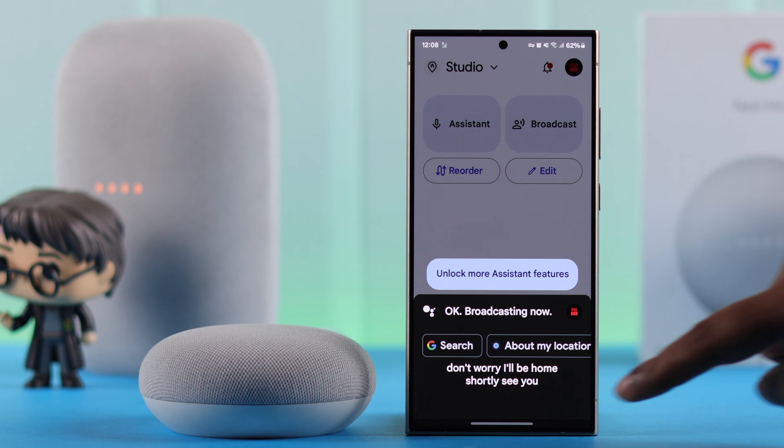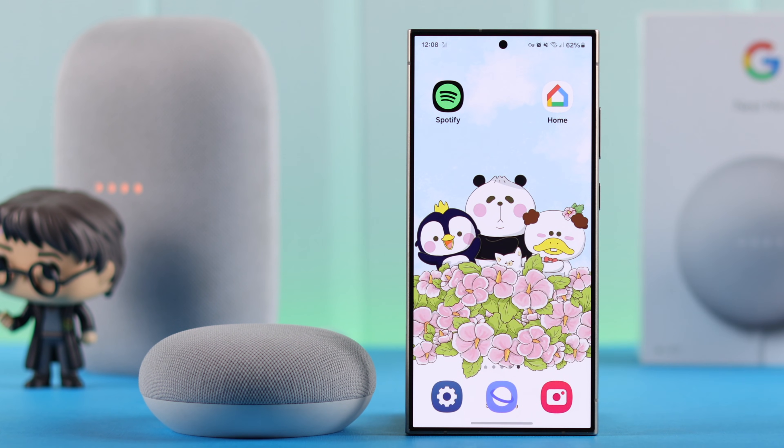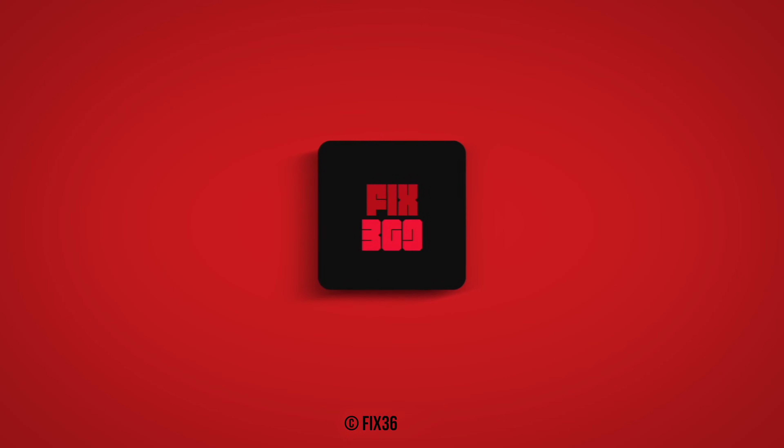So those are the two ways you can broadcast and announce any message through your Nest Mini 2nd Gen. Thanks for watching.